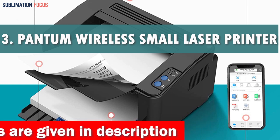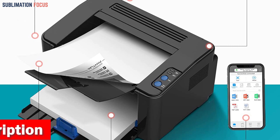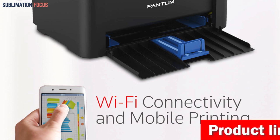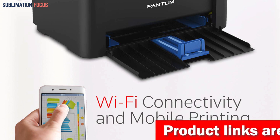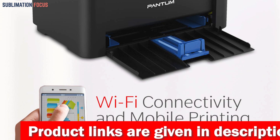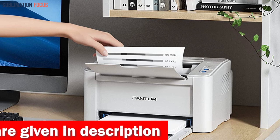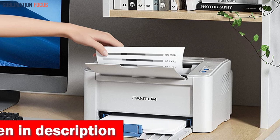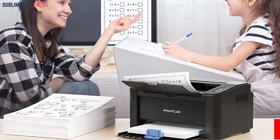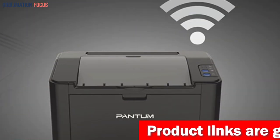Number three is the Pantom Compact Wireless Small Laser Printer. Have you ever wished for a printer that could easily connect to your Android phone, allowing you to print documents and photos on the go? With its high-speed printing capabilities and wireless connectivity, this printer makes printing from your Android phone quick and effortless. You can easily print from your phone, tablet, or laptop whether at home, in the office, or on the move. Unlike other wireless printers that can be difficult to install and set up, the Pantom printer supports driver one-click installation, making it hassle-free.